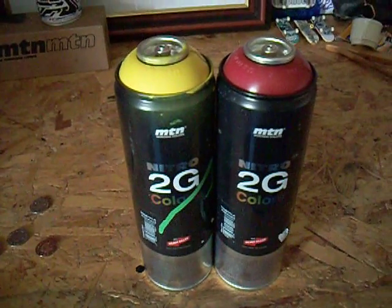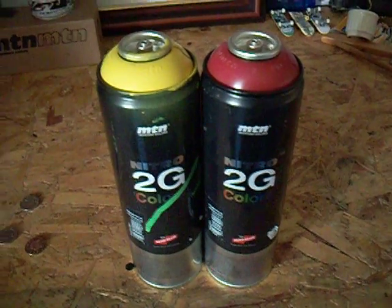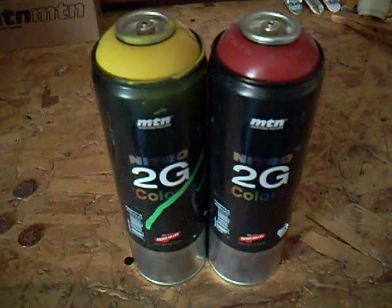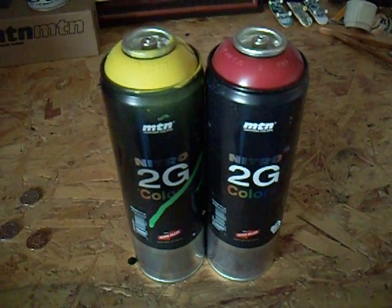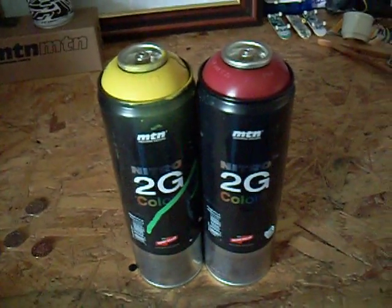Really I can't recommend it, I don't really like them that much. They're okay value for money if you're buying them off the internet since you're getting 500ml. But the limited colour choice — I hate that. The cover chrome, like I said, is the biggest selling point; it's the only real reason to buy it. So no, I can't really recommend Nitro 2G.